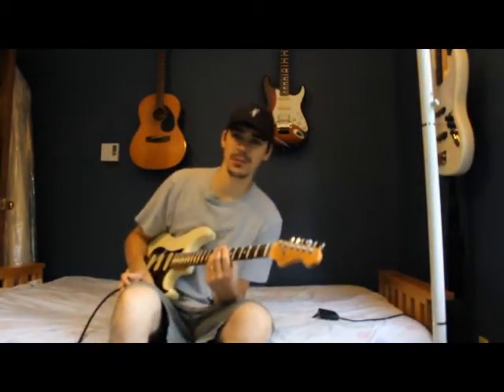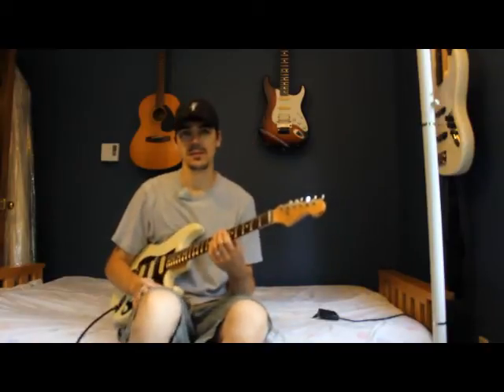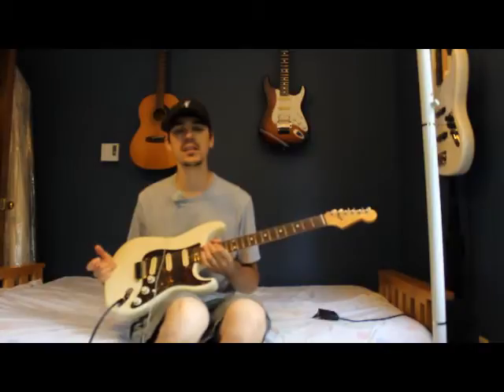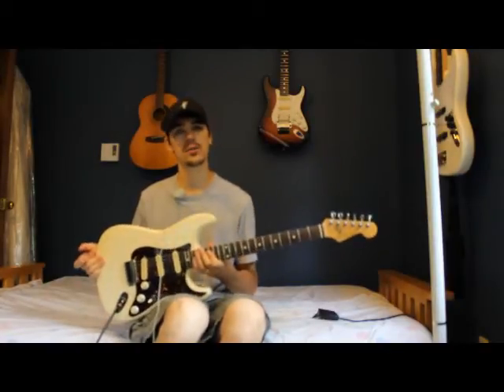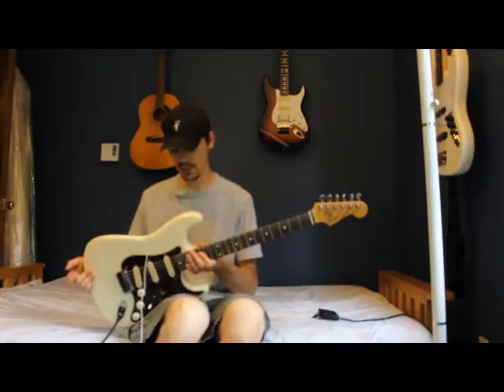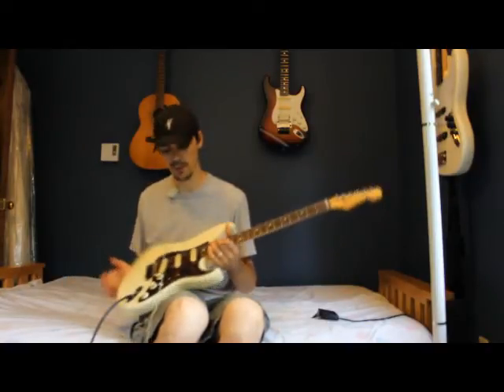Hello there, fellow YouTubers. This is my review of an 86-87 Squire Strat, Japanese-made. I can tell you first off about the guitar before I play it for you.